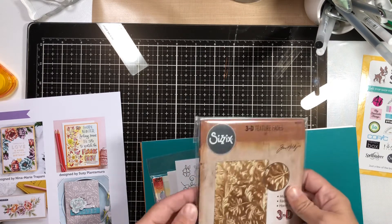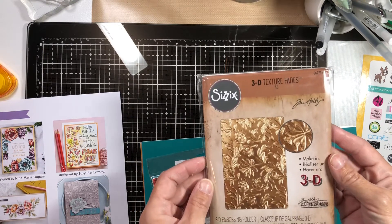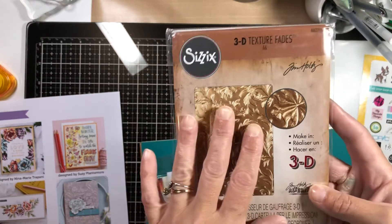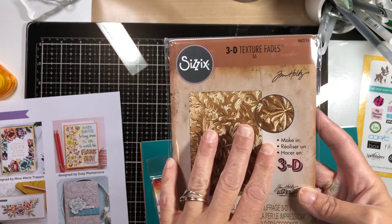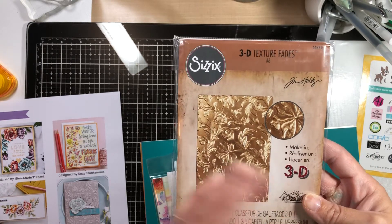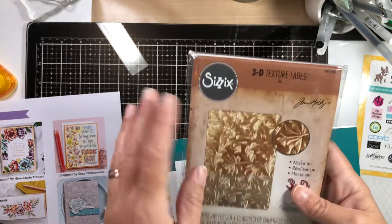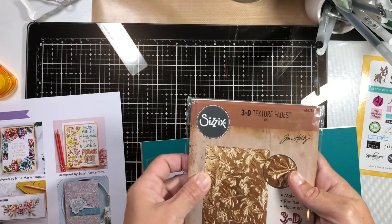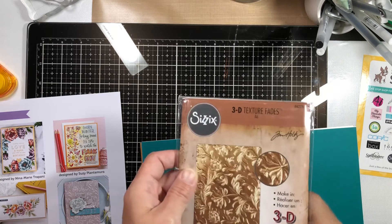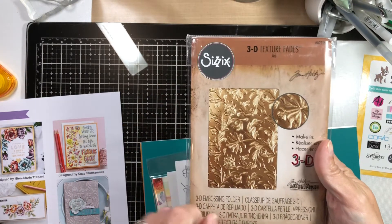We have the Tim Holtz Sizzix Botanical 3D Texture Fades Embossing Folder. Can't wait to try this! My mother just found out that she's into Tim Holtz items also, which I did not know. Now she's forwarding me emails asking if I got them, and I told her it's actually in my kit this month — and she was all upset because I had it. Sorry, Mom. Maybe I'll let you borrow it.